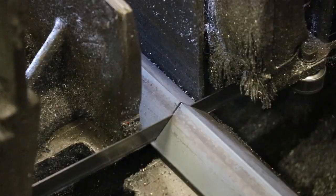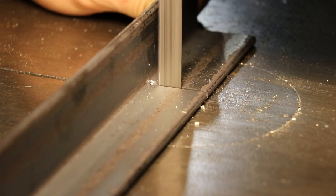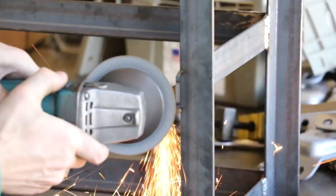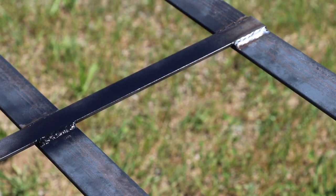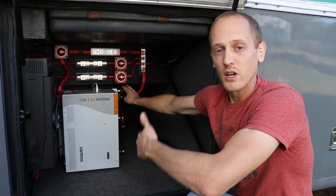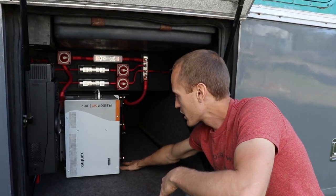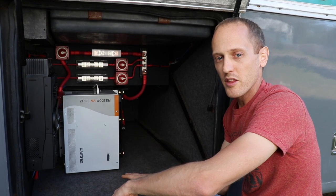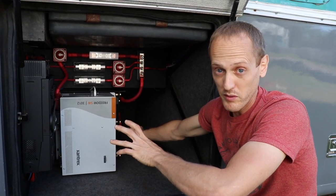So we had to build a custom frame that actually mounted up to the frame rails and suspended down. It's actually sitting about an eighth of an inch off the floor, so there's no weight on the bay floor right now. Once we got that done and got all the batteries loaded in, that was quite a feat.